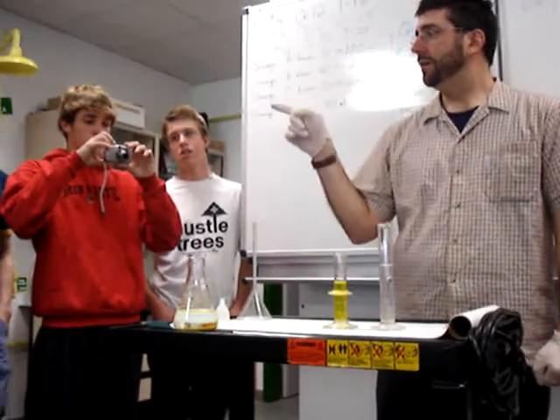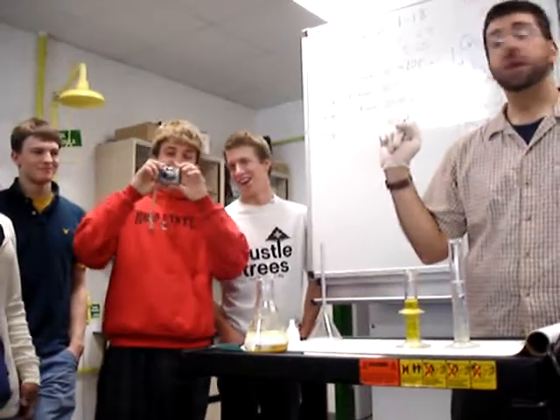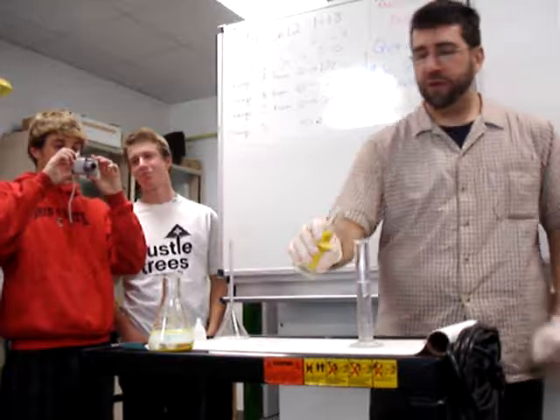You said the yellow one — why? Because there's less of it. Okay, that's a good guess. Let's find out what happens.